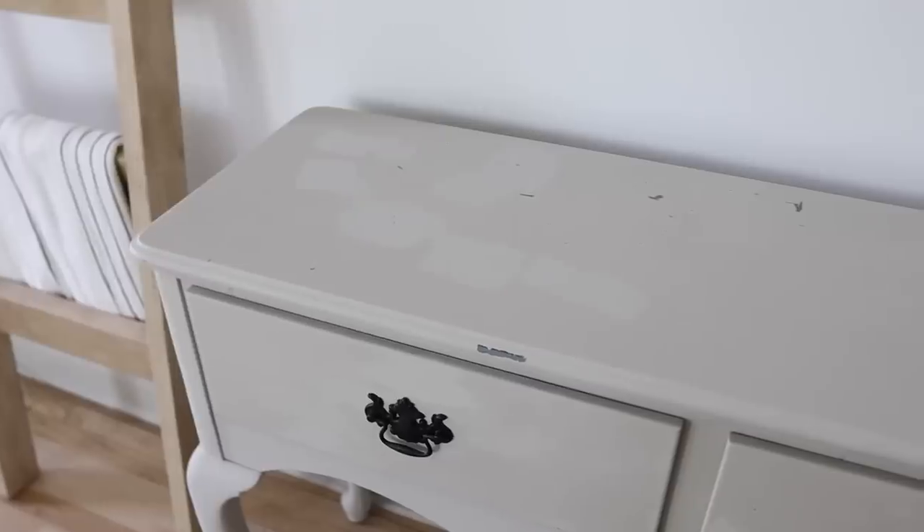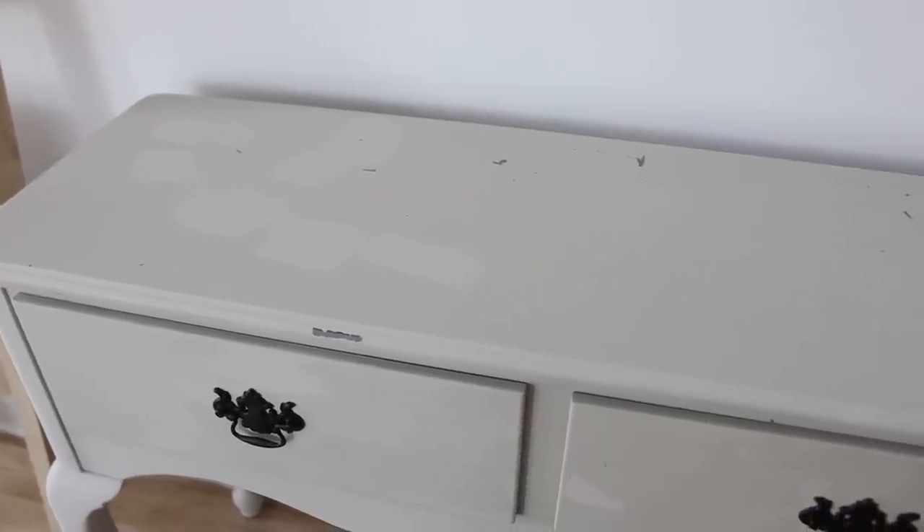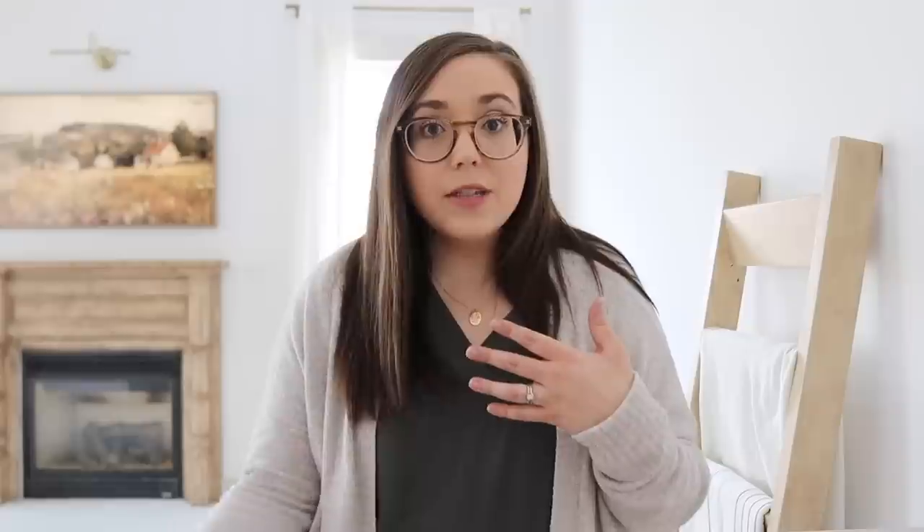One other thing I did — I'll share a little before and after — is we have this little table that I got from Facebook Marketplace several years ago. We used it in our old home and loved it, but it had gotten so scuffed up over time, especially through our move. I've been dying to paint and retouch it. It is the same color I used in our last home — a mixture of two different colors that I'll have down in the video description. It's freshened up and I'm really excited to decorate it.